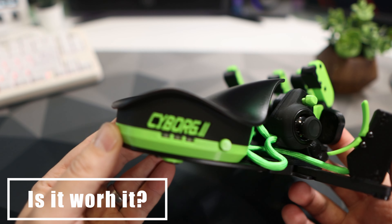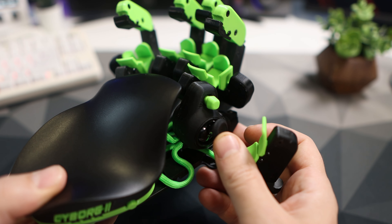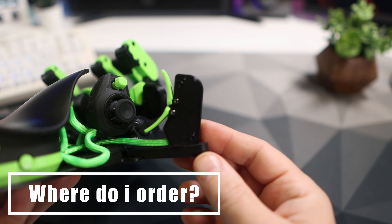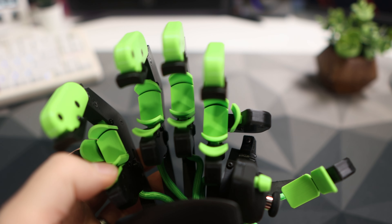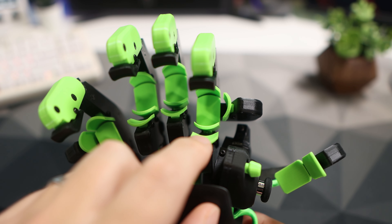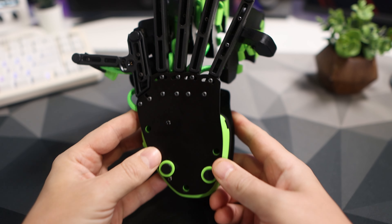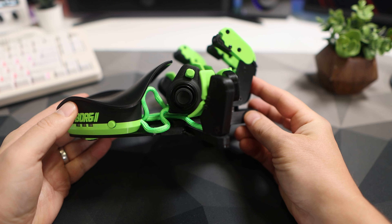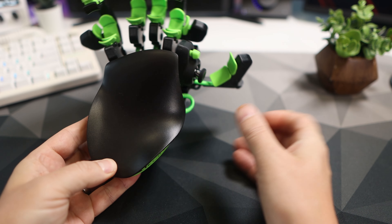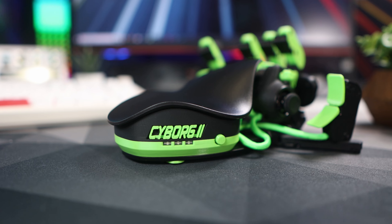Is it worth it? Find out in my full review, which is coming soon. Where do you order one? I'll leave links down in the description below. So there we have it — my first video on the Cyborg 2 from Azeron. A serious piece of kit. I hope I've answered your questions, but if not, add them below and I'll do my best to answer them in my upcoming full review. Please do like, please do subscribe — until the next video, bye bye.